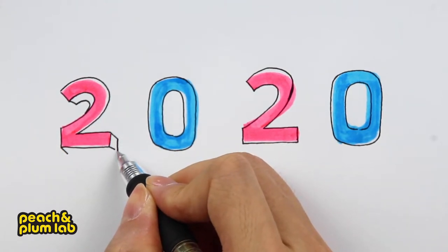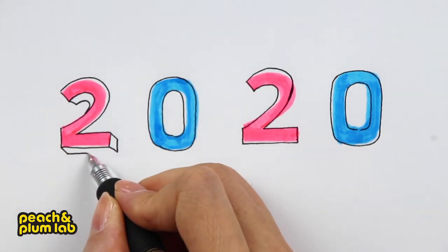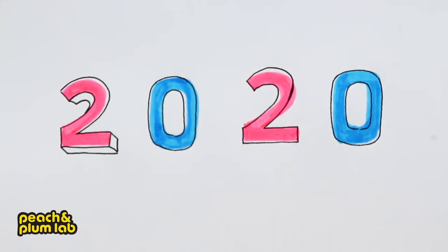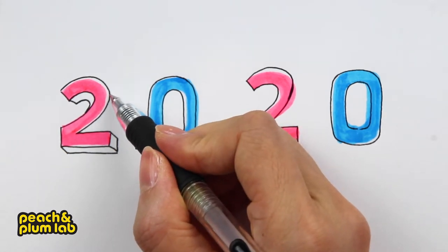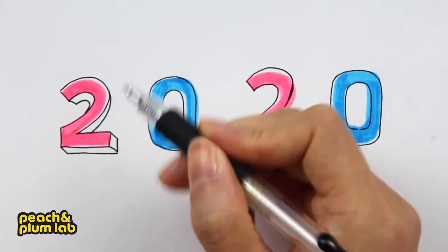Then let's connect all these lines — make sure the vertical stroke is perfectly vertical and the horizontal is horizontal, parallel with the other lines we defined earlier. Let's finish the number two; we have to add another curve right around the spine area.